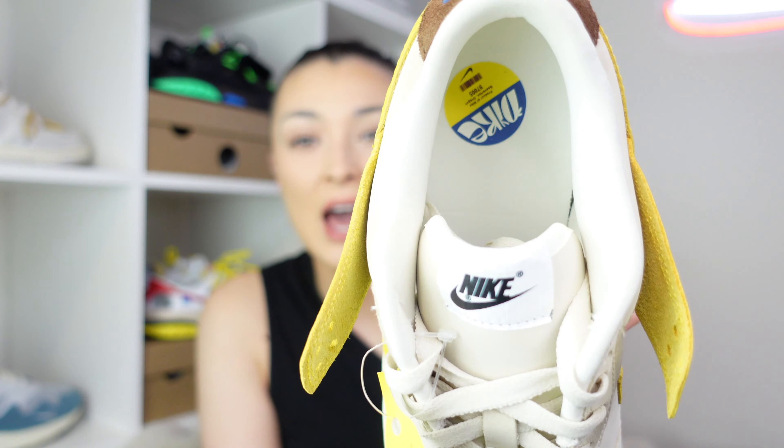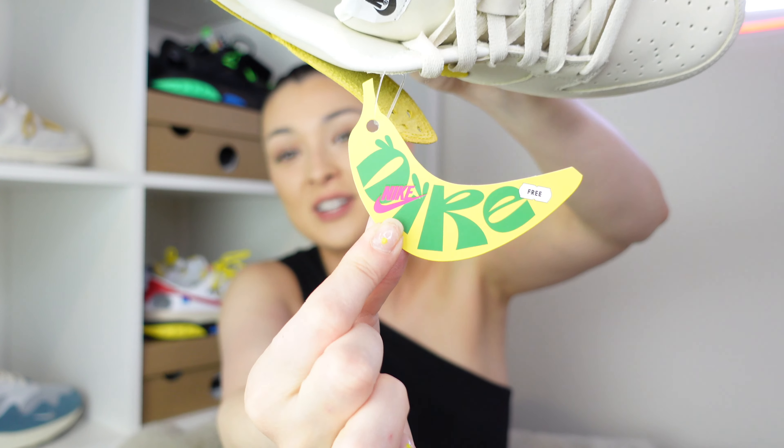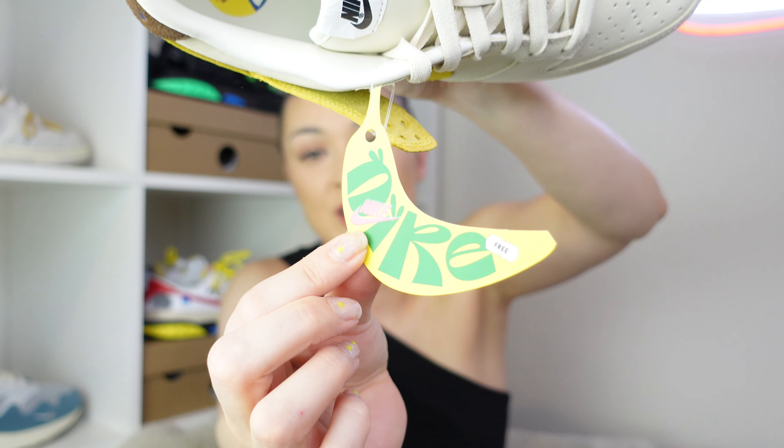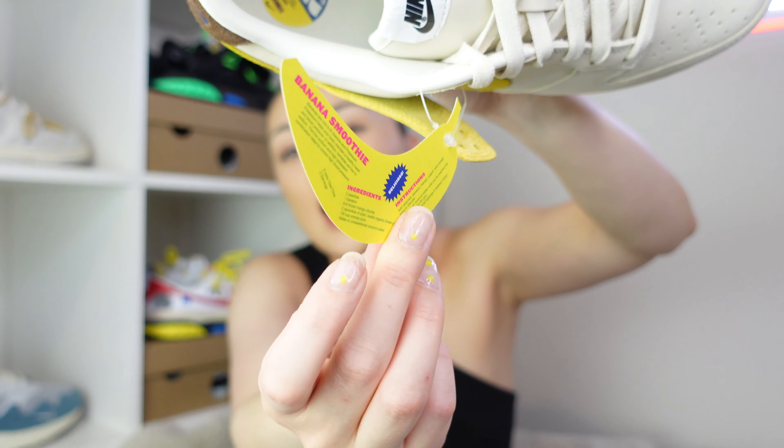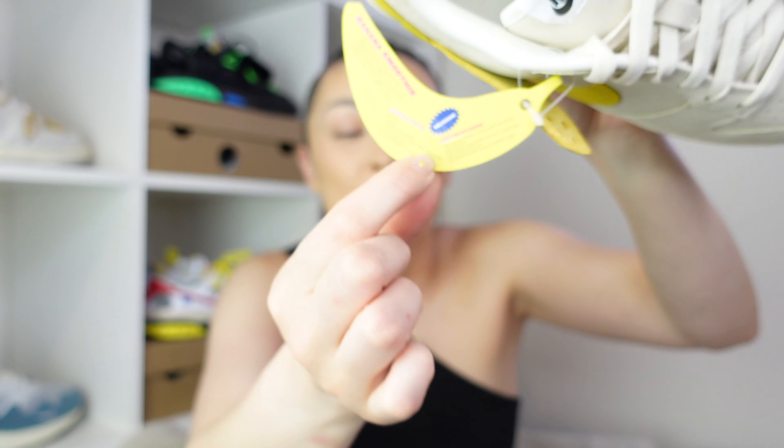Looking inside the shoe, you can see the sock lining is the same coconut milk color, and again you can see another sticker like what you would see on a banana. The midsole and outsole match the colors of the upper — it's very simple and blends into the whole shoe, nothing crazy about the sole. Now another really cool feature about this dunk is you do have some little added extra features, such as this banana Nike tag logo piece of paper.